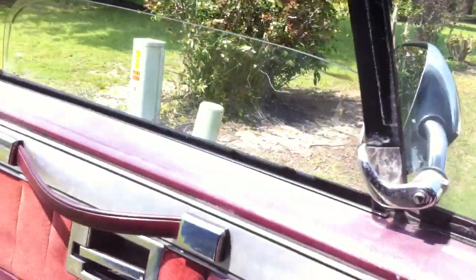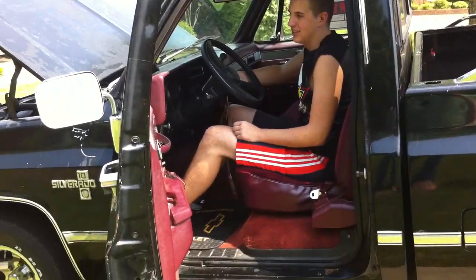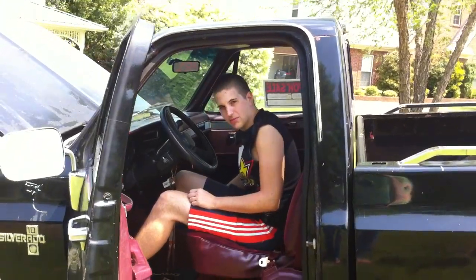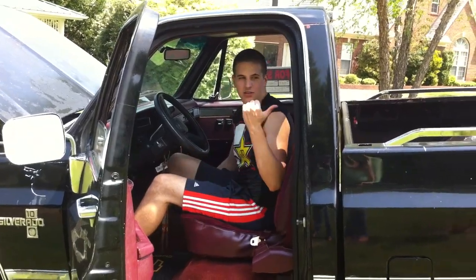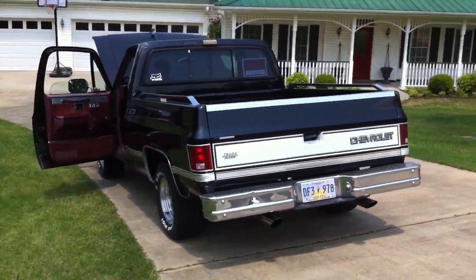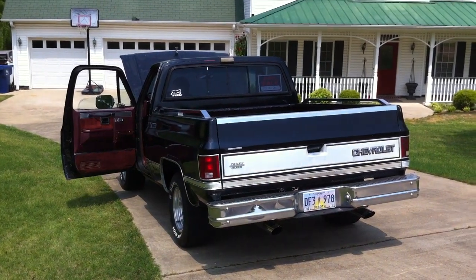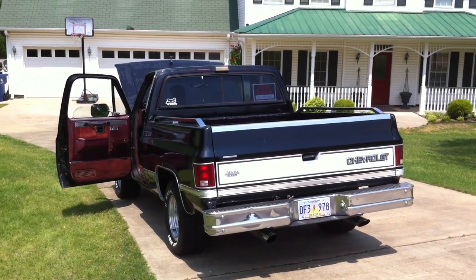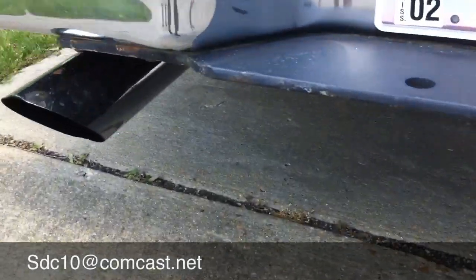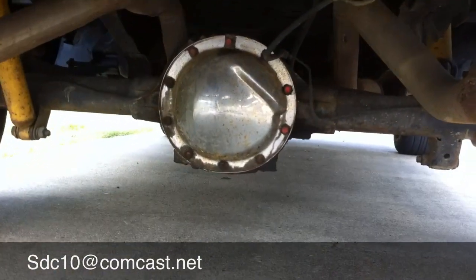I'll fire this sucker up and show you the headers. It's got the exhaust with Flowmasters. It's also got a custom chrome differential.